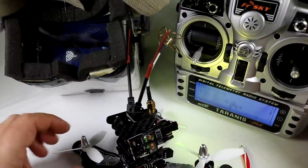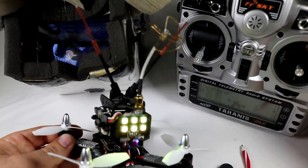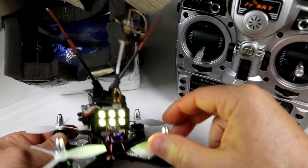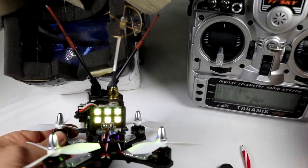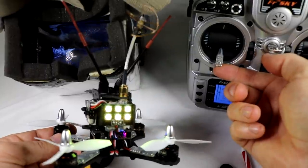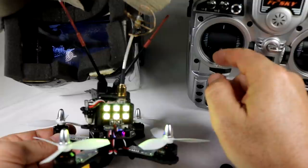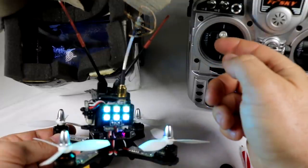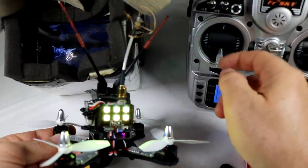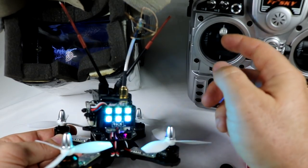Everything else is stock from the way it came from Armattan. A cool factor — let me show you these LED lights real quick. They actually change color without arming the quad. If you give it some throttle, you can see the color change — from yellow-green to blue. You can change all of that in the Clean Flight software as well, so it's a cool little customization for your LED lights.